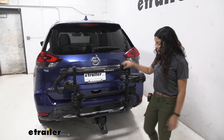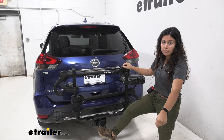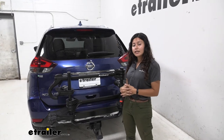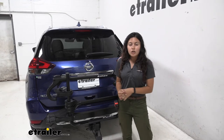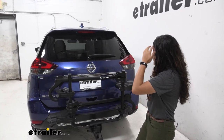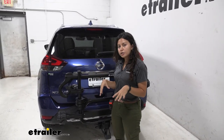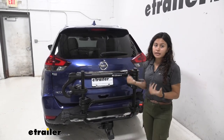Also with it folded up, notice how I can just step on this lever — I can be holding my bike with one hand and use the other to drop it down. Just one of the extra features that Kuat likes to add to their bike racks to make it more convenient for you the rider. My final thoughts: I really like the goal post design. Having the option to step into your bike rack to lift your bikes off is really nice.